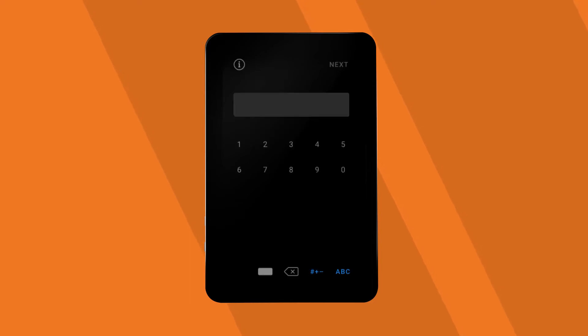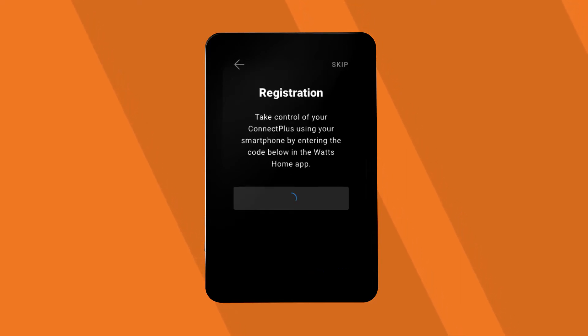Enter your zip code. Now it's time to register your device.